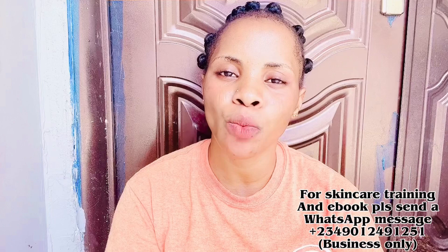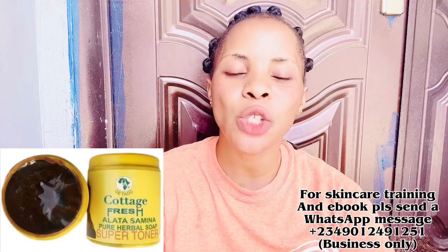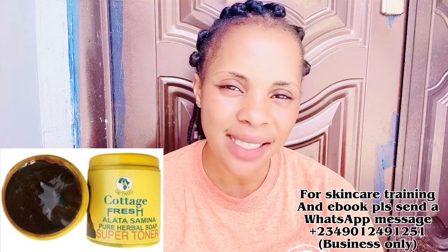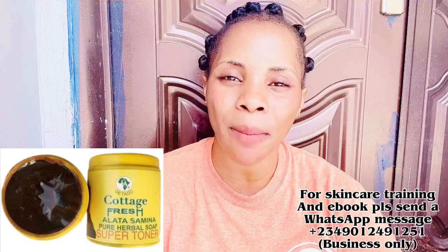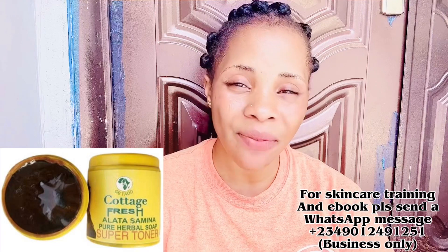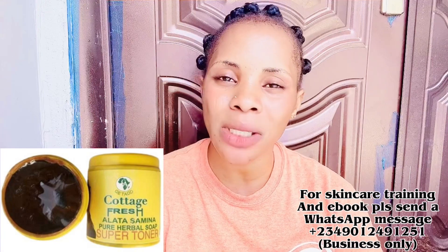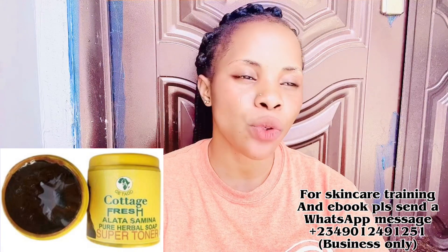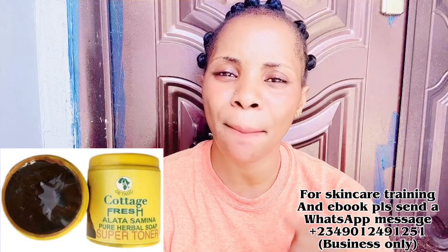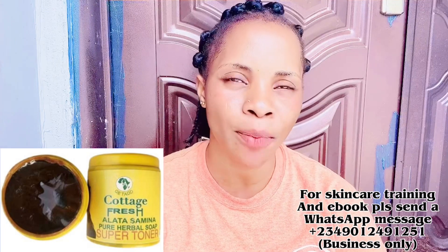The first one is the Cottage Fresh Soap. This soap is a very good super tuner soap, which I've talked about on this channel twice before — this is my third time. It tunes your skin, brightens your skin, and lightens your skin with longer usage. It's not something you use for one week and expect overnight results; just continue using it and you'll see the amazing gradual effect. I love that it smells nice.